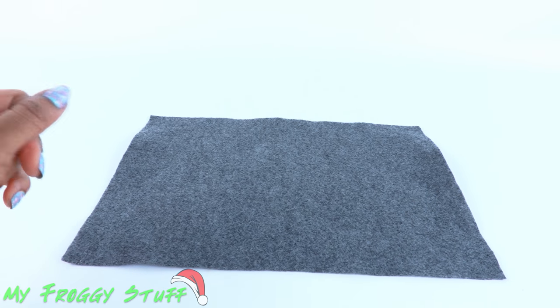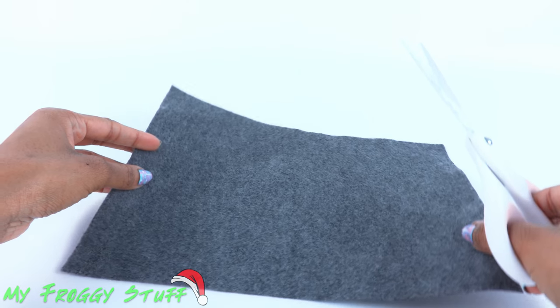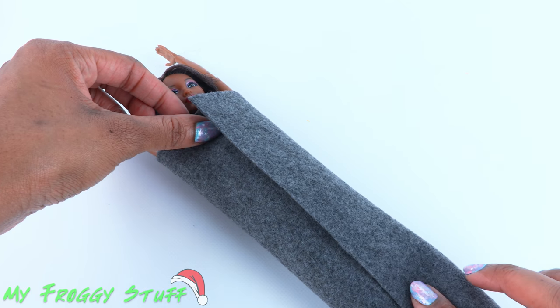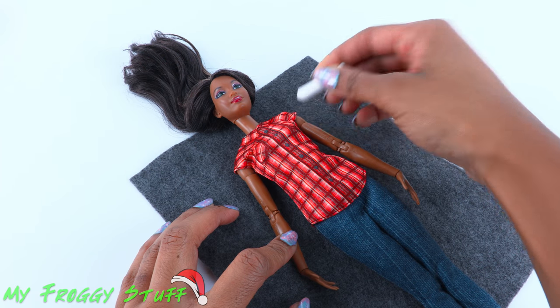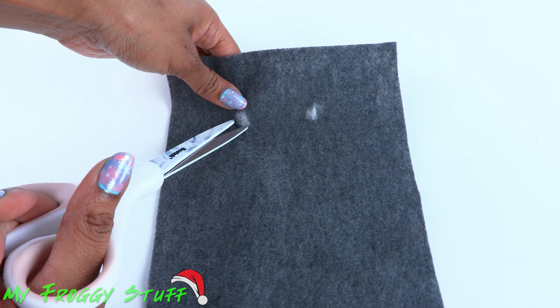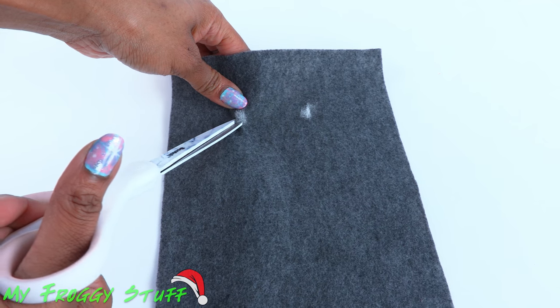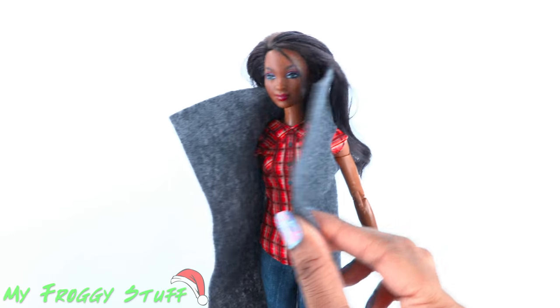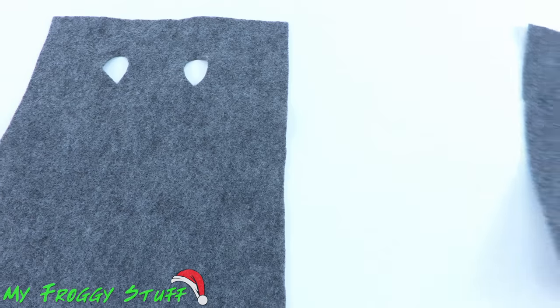I start by cutting a rectangle that can wrap around the doll and overlap. Use chalk to make a mark behind the arms, then cut a small hole at the places marked — these are the armholes. I like to try it on the doll to make sure it's a good fit.